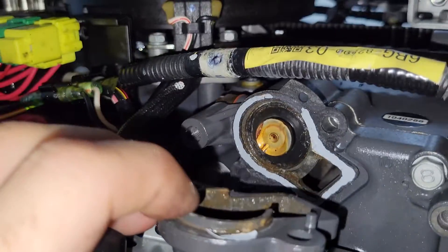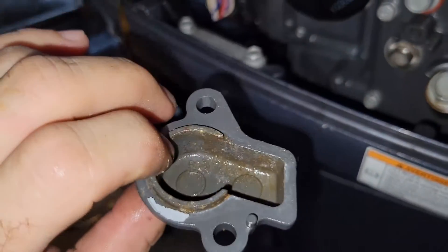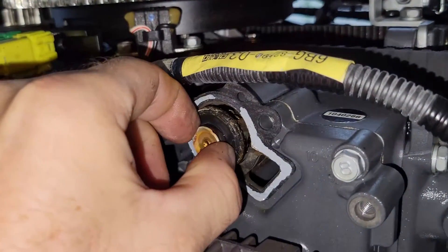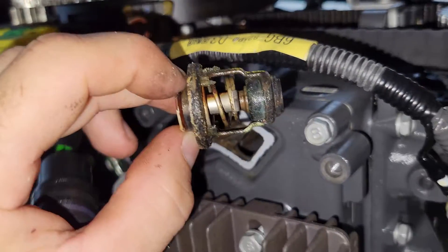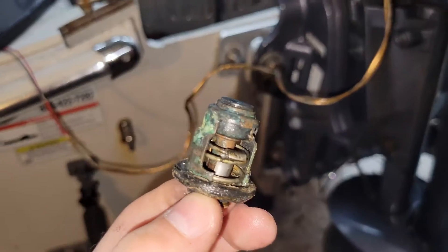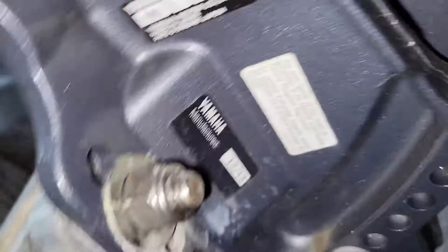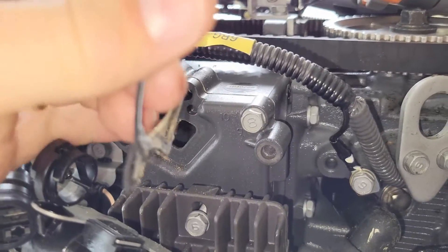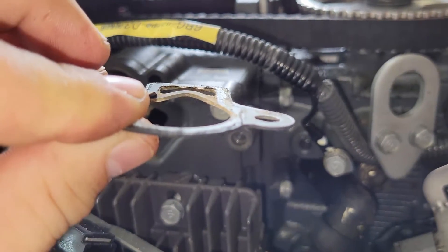There's my thermostat — that's the cover. Got a little bit of scale in there, let's see if we can pull this beast out. Here she comes. It's all nice and corroded. She's supposed to be able to go up and down. I'm probably going to replace her anyway just because this is a 2013. I'm going to replace this gasket too — it's got a little bit of a warp in there. You can see it's all warped.